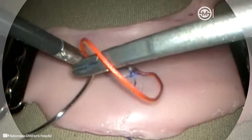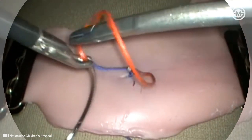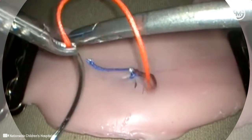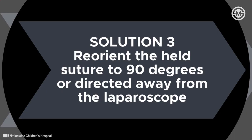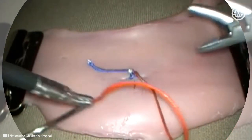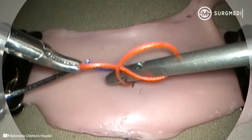When holding the suture to form knot throws, suture directed toward the laparoscope makes the task of forming a loop around the free instrument very difficult. If the suture is held at a 90-degree angle to the instrument tips, or even directed slightly away from the laparoscope, this maneuver is much easier.